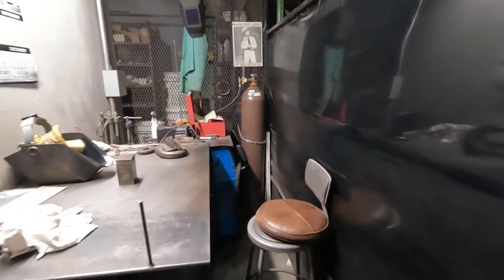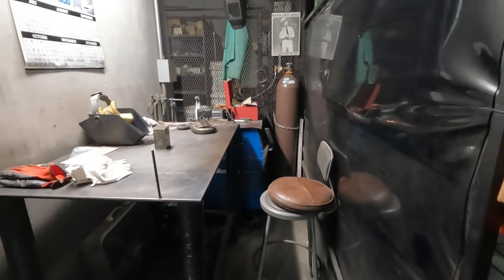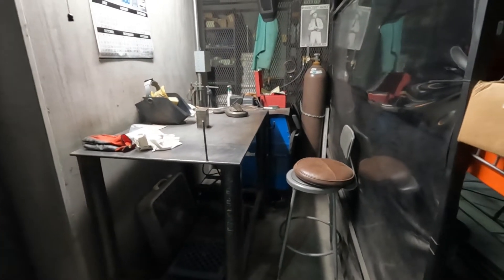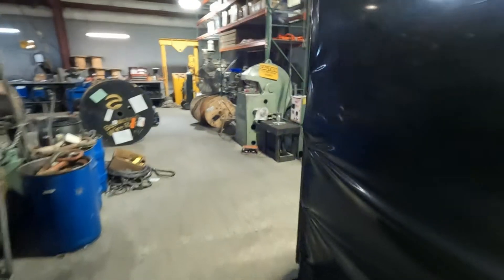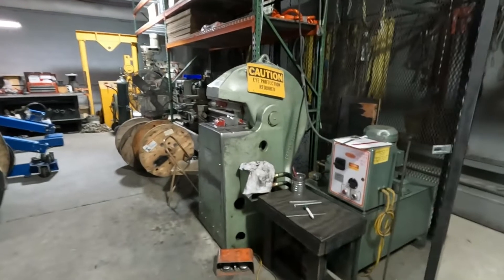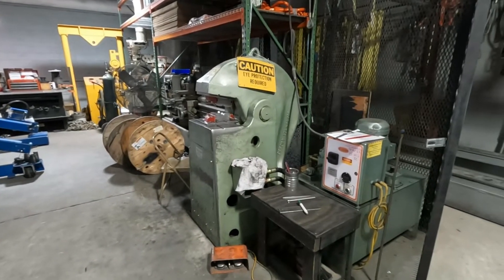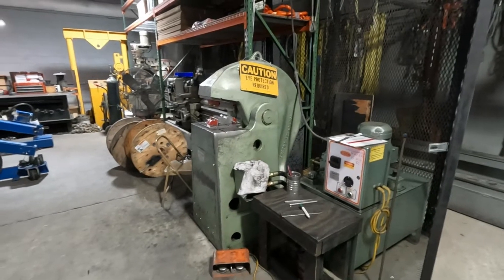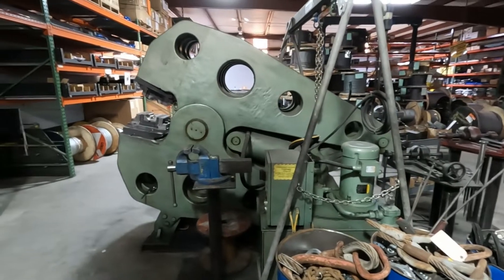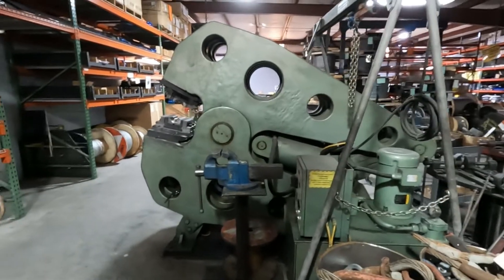Over here we've got a Miller TIG welder, water-cooled, 400 amp — we do a little bit of fab work. Right there is another 500-ton press; it'll do up to inch-and-a-half slings. And the 1200-ton press will do up to two-and-a-half inch slings, which we're very capable of doing.